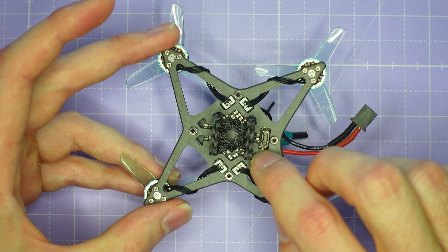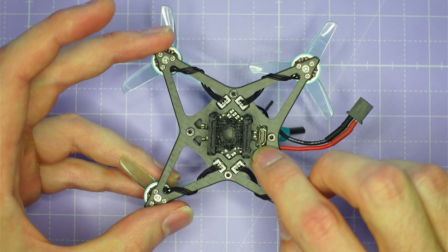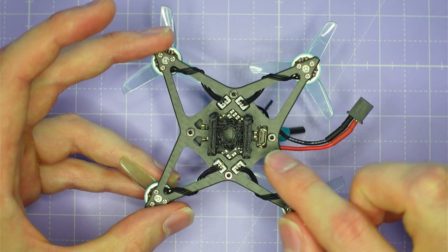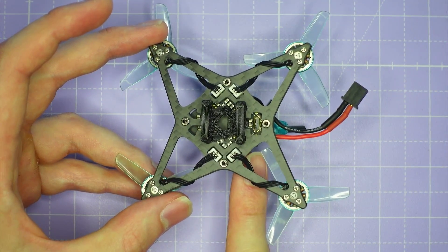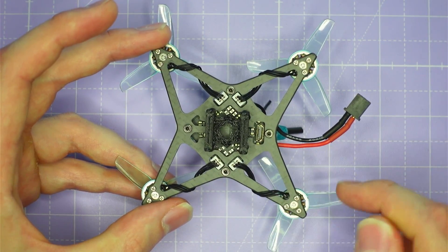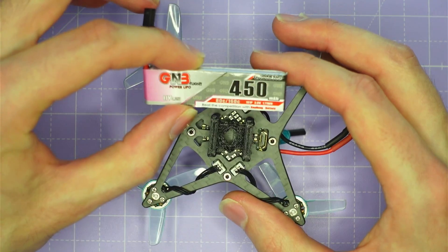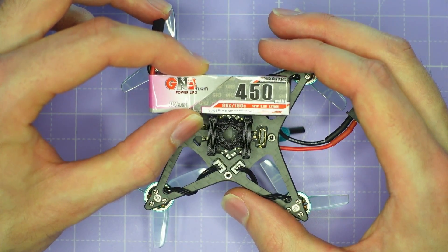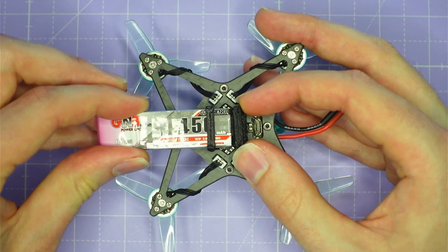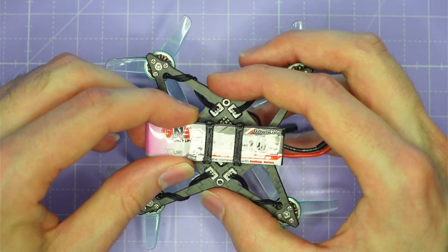The frame also has a cutout for the USB port at the bottom, which makes it so easy to plug and unplug this little quad from your computer to configure all your settings. Much easier than having the USB port on the side — I really prefer this bottom-style USB for micros. The battery harness is also really nicely designed. It's designed to fit these 1S 450 milliamp power size cells, and it's tight and secure without being difficult to get the battery in and out. You can just slide the battery in pretty easily and remove it just as easily.